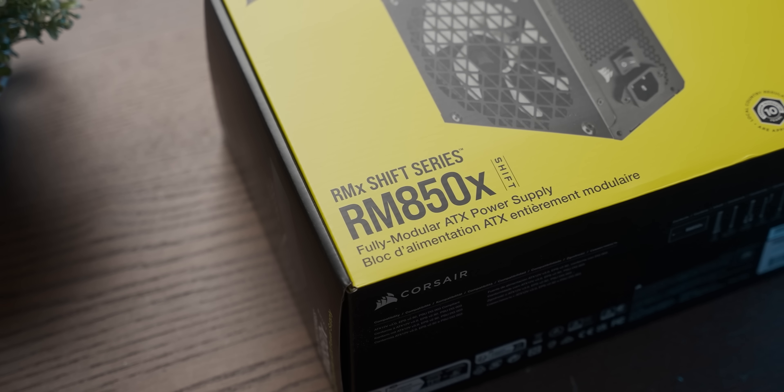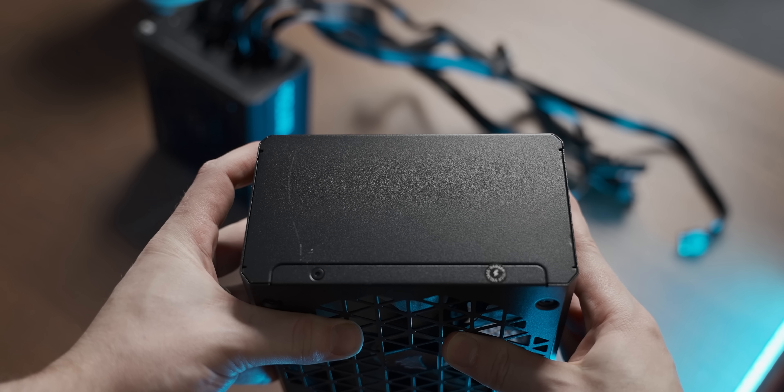Today I'm having a look at a new power supply feature I found interesting enough to do a whole video on.